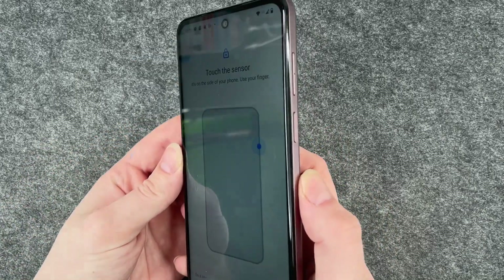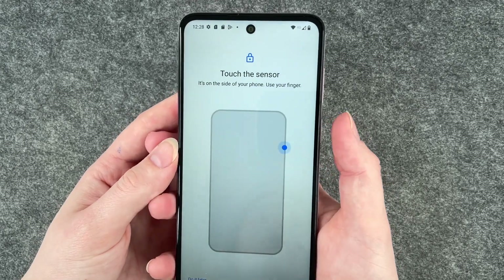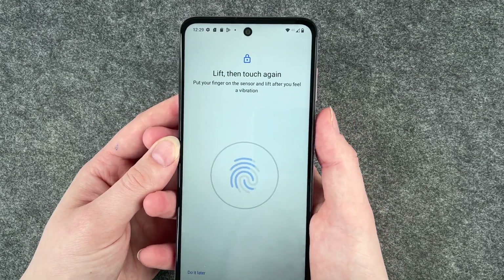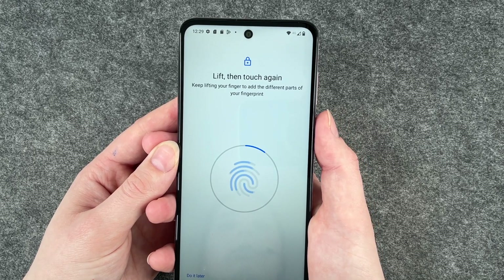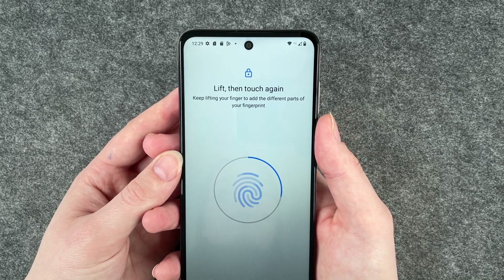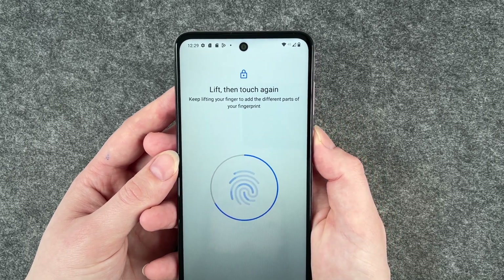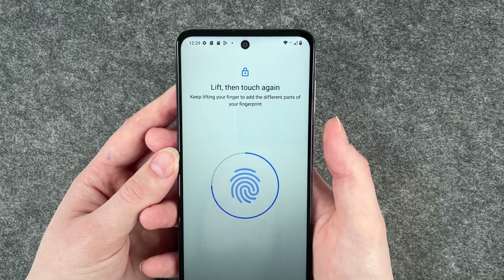You want to put your finger on the power/on-off button, and then we're going to lift and touch again. Keep lifting your finger to add the different parts of your finger, so you want to move your finger around slightly each time.